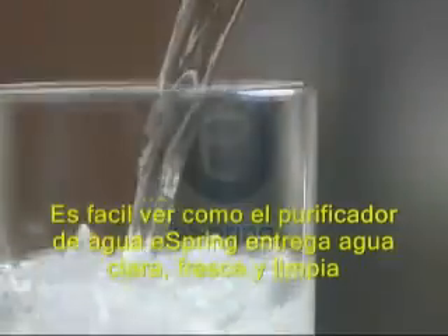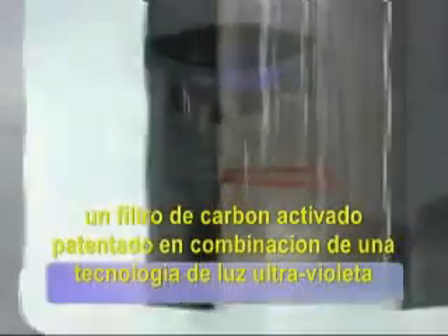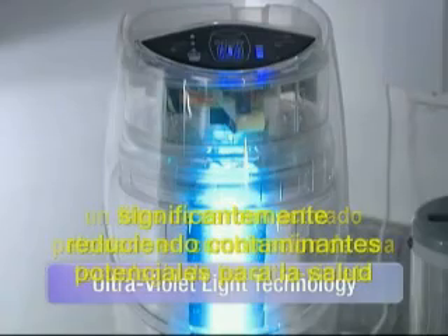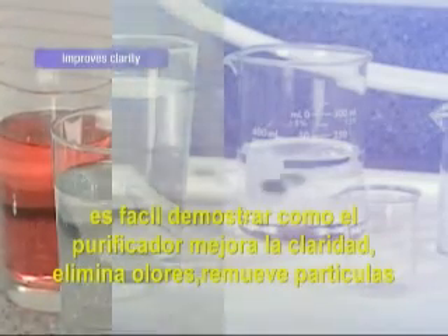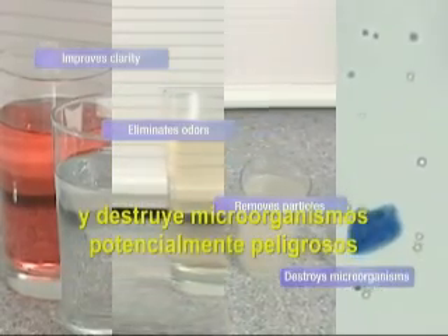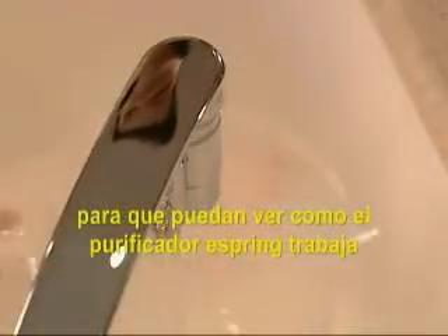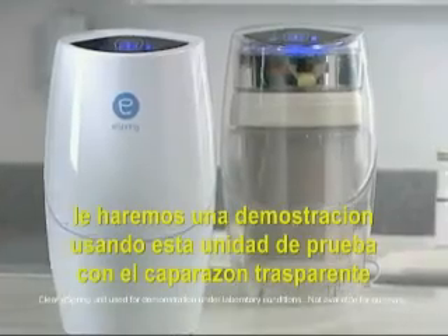It's easy to see that the eSpring Water Purifier delivers water that's clean, fresh, and clear. eSpring is the first in-home water purifier to use a patented carbon block filter in combination with ultraviolet light technology, significantly reducing potential health-effect contaminants and destroying microorganisms that may be in your water. It's easy to demonstrate how eSpring improves clarity, eliminates odors, removes particles, and destroys potentially dangerous microorganisms. So you can see how the eSpring Water Purifier works, we'll perform each demonstration using this test unit with a clear outer shell.